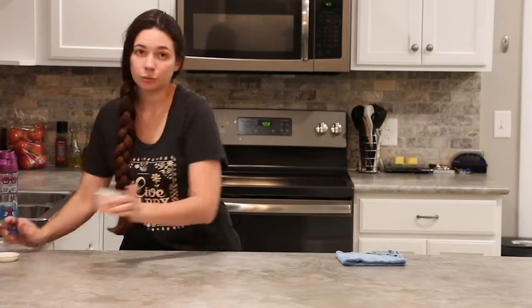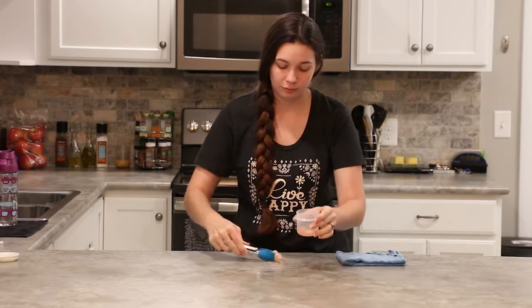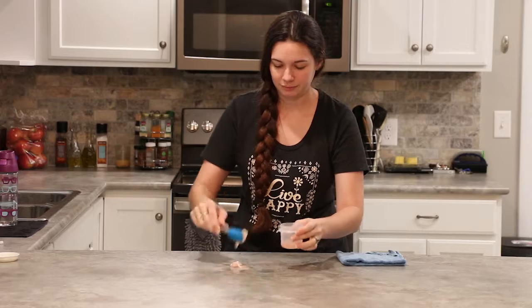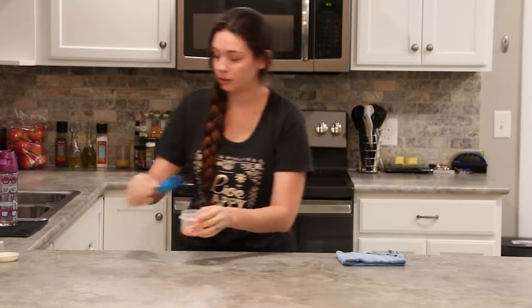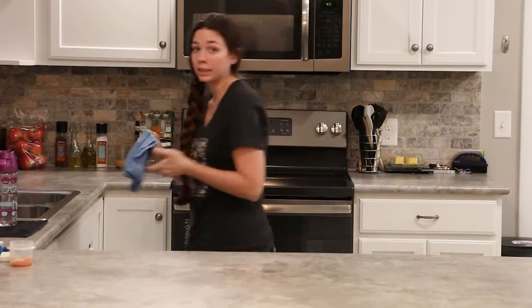Hi guys, today I want to share with you the chicken demo. I have here some raw chicken in a container that we're going to spread on the counter. Now using just the enviro cloth and some water, we're going to get that cleaned up.